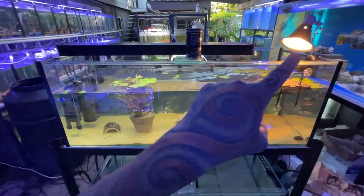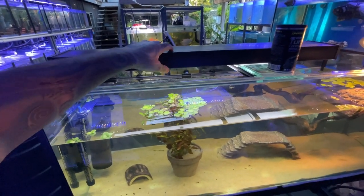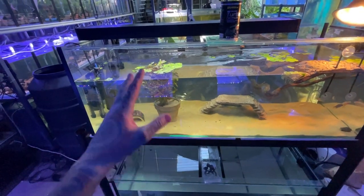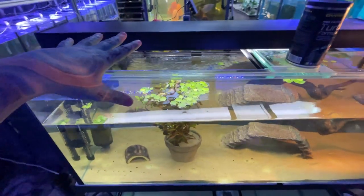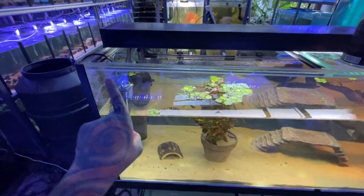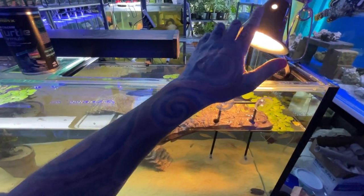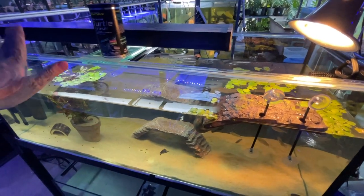You'll need two different types of lights. We have a UVB light here — it's just a normal fluoro fitting with a tube that goes directly above the water. You don't want glass lids or anything like that on top because glass will absorb the UVB from the light, and turtles need UVB so they can absorb calcium in their diet. So make sure you don't have glass, perspex, plastic or anything like that over the tank.